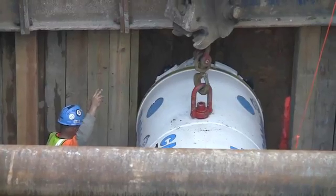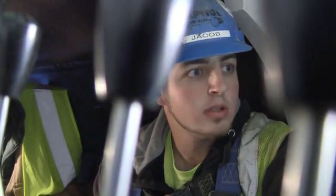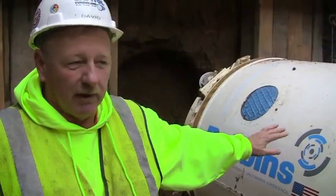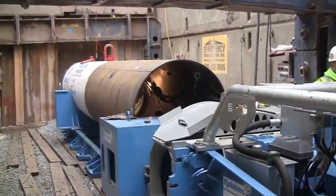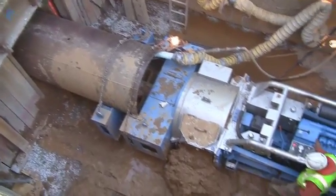The head itself, the articulating part, we control it from the inside. We can adjust for line and grade by the swivel of the machine. We can go up and down, left and right, any direction we want to go. The bore machine actually just advances the casing. There's an invert auger which brings the spoil out and ejects it into the pit, which we then clam out.